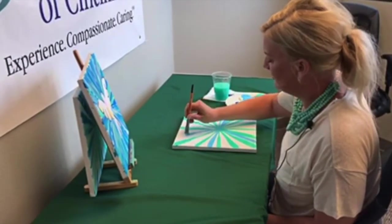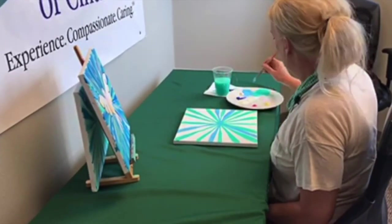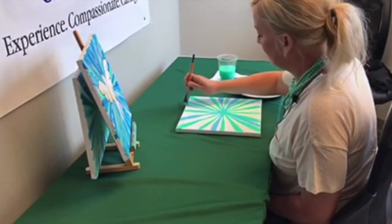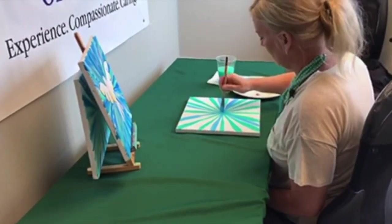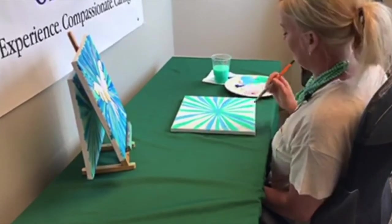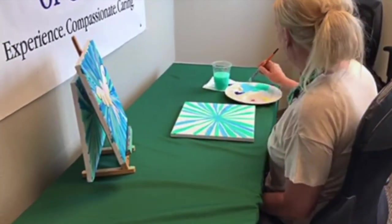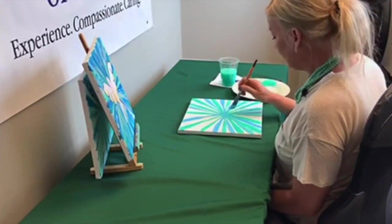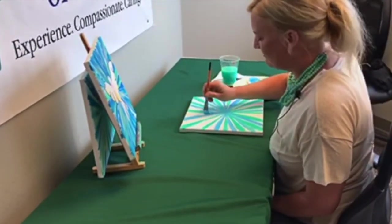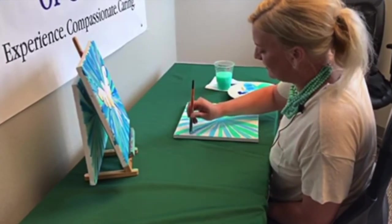I encourage you to listen to music as you paint - listen to your favorite music on your phone. Maybe you're staying at a hospital or inpatient center; oftentimes there are CD players you can borrow. Notice how I'm starting out not applying pressure, then I am applying pressure. A little aqua got in there - that's fine. Art and what we're doing here is not about control, it's more about surrender - I'm surrendering to the process, allowing myself to become more at peace with each brushstroke.